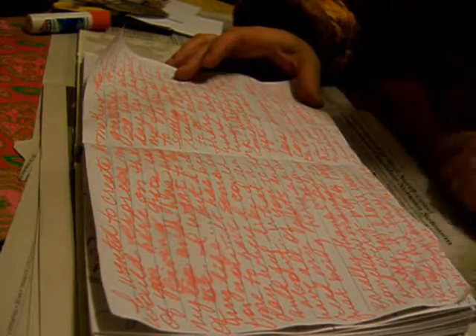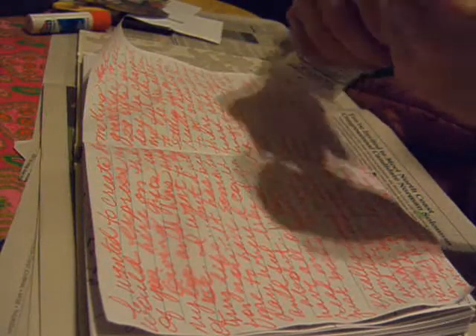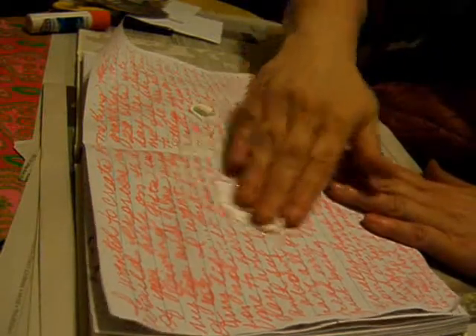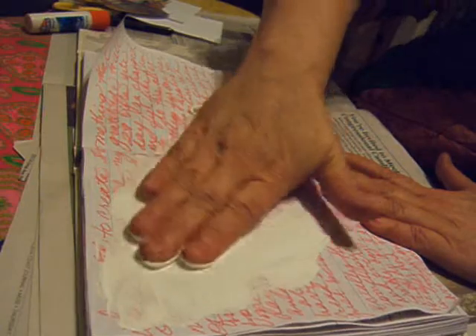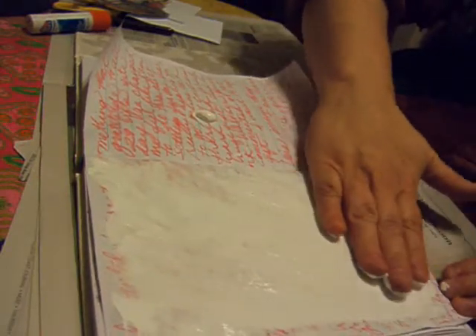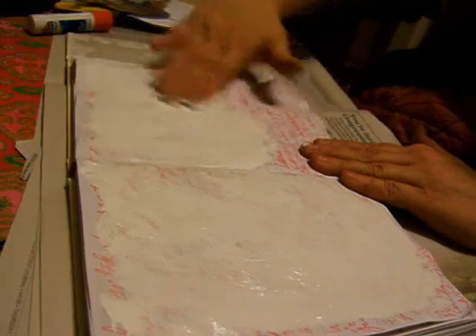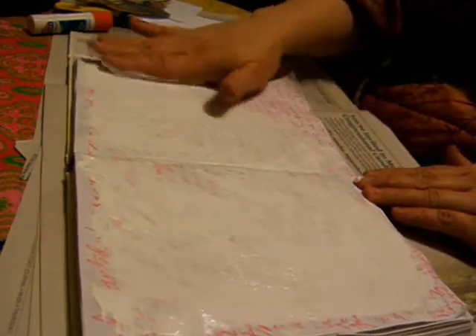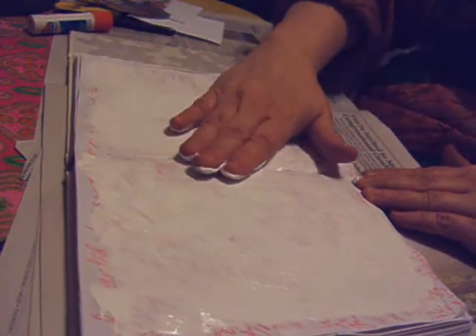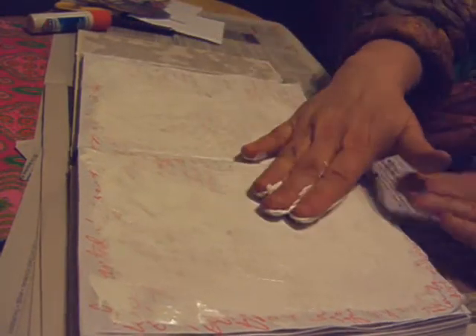So now the pages are dry, and I'm going to add a coating of white — it's just plain old titanium white acrylic paint. I just like to do it with my hands. I know, it's weird, but I just like the feeling of paint on my hands. There's no reason to be precise with this, so you don't really need a brush unless you simply want to keep your hands clean, which is understandable. And see how this works? You can kind of see some of the writing still, but some of it's covered. And that's what I want — that's the effect I'm looking for.